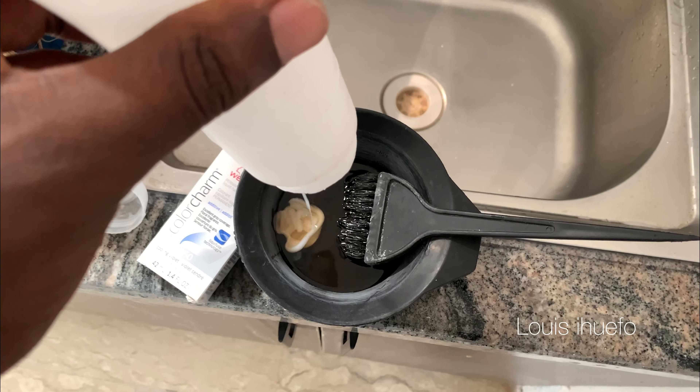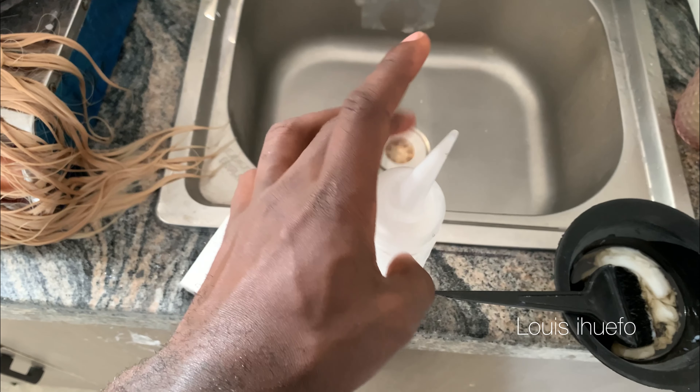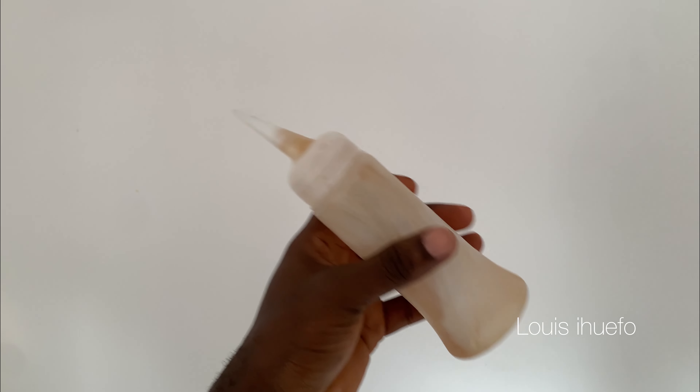Now I'm going to pour the Wella toner into this dispenser. Because I usually don't like to waste my product — products are quite expensive — I'm going to put it in the container, cover it up, and shake it really well so everything mixes inside. Then I'm going to pour it into my mix plate and stir it, making sure to mix it properly.